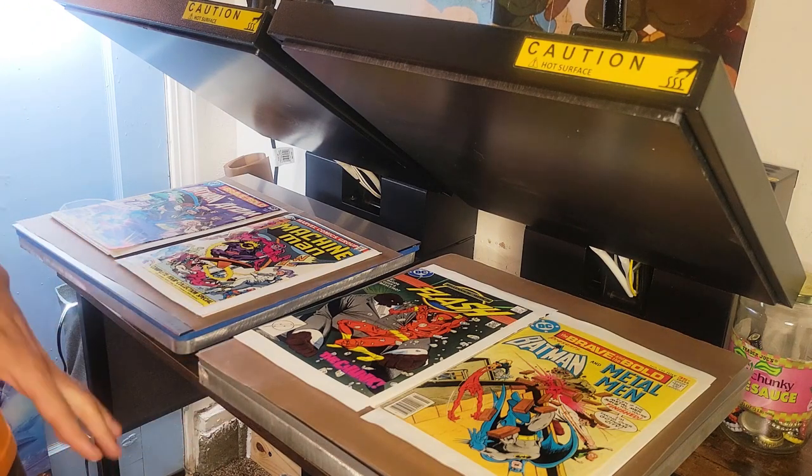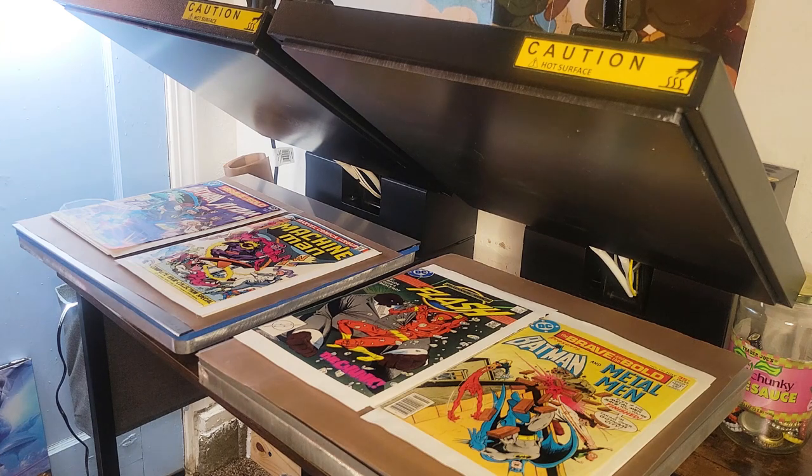I want to make this clear before we dive into this video. I am not speaking to brand. I'm speaking to types of presses and the functions that these types of presses offer.